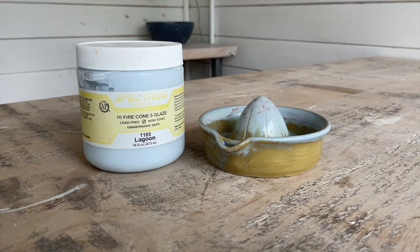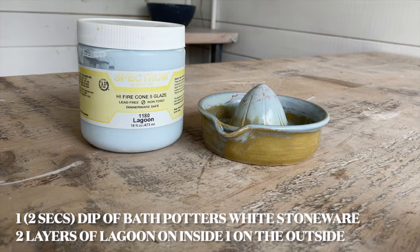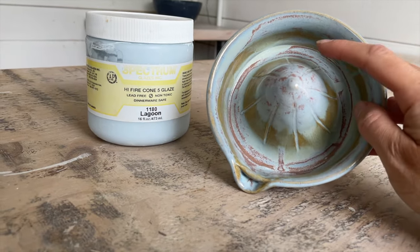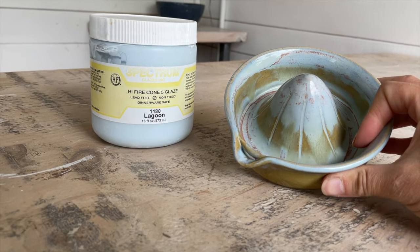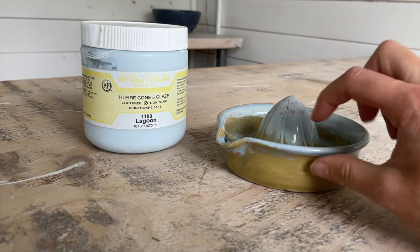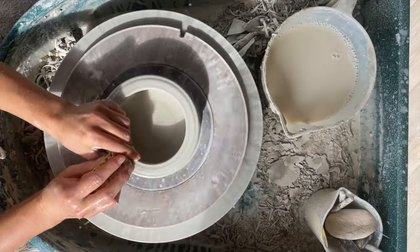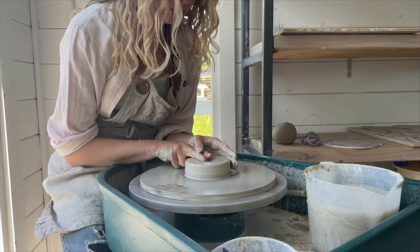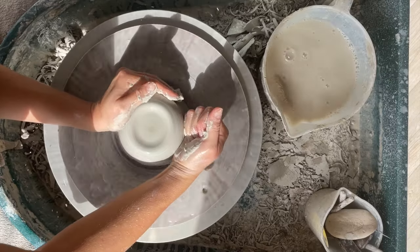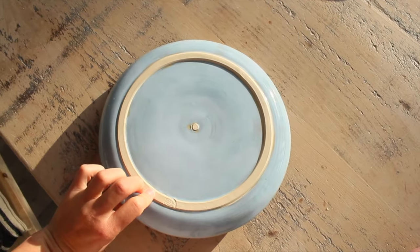For this lemon squeezer I used the Spectrum high fire cone 5 glaze over Bath Potter's white stoneware — the white stoneware was on the inside, and I layered it up with this Lagoon Spectrum glaze. I only single-layered the Lagoon on the outside because I didn't want it to run. To get personal help from me on your own pottery journey, check out my pottery club where you'll get detailed tutorials, tips, tricks, loads of recommendations, and a supportive community. The link is below this video — thank you so much for watching.